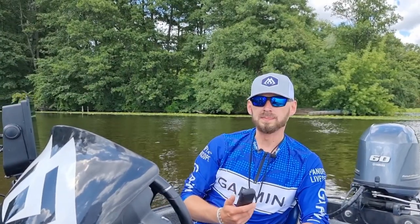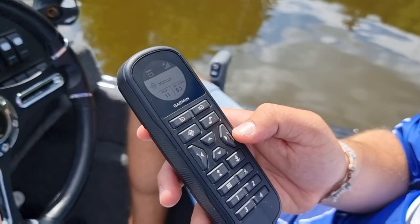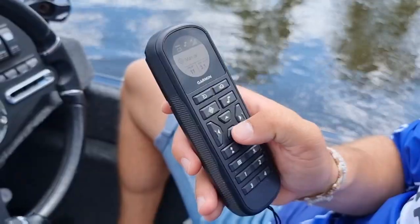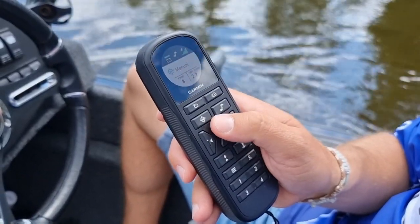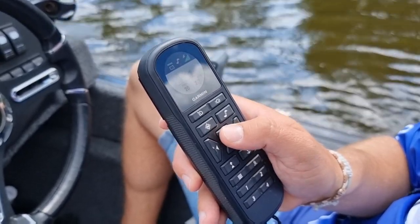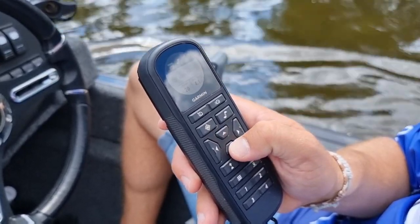Przycisk śruby — oczywiście włączamy i wyłączamy nim śrubę, której stan widzimy na wyświetlaczu pilota i panelu silnika. Strzałki w czterech kierunkach — w trybie kotwicy naciśnięcie którejś ze strzałek przestawia kotwicę w danym kierunku o 5 stóp, czyli o 1,5 metra. W trybie utrzymywania kursu lub sterowania ręcznego bocznymi strzałkami skręcamy, a góra i dół to zmiana prędkości.